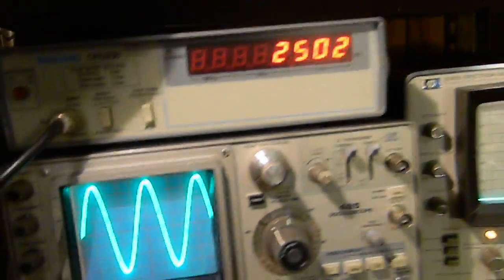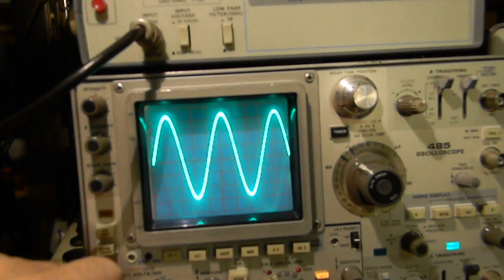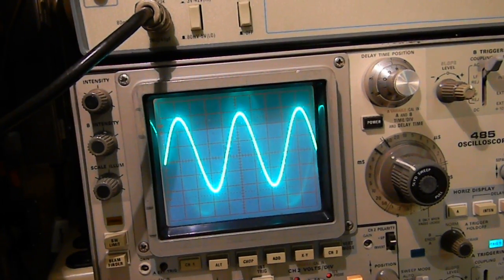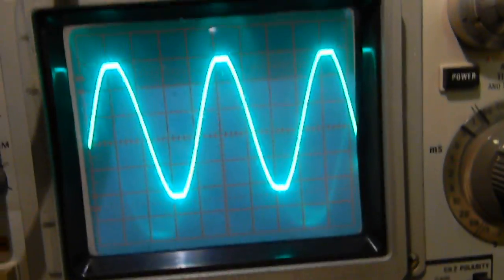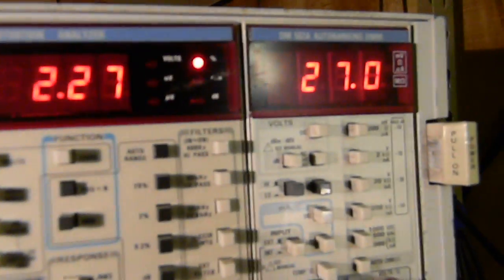As soon as the amplifier starts to clip, you can see the clipping right here on the peaks of the sine wave. Our distortion went up to 2 percent and we're at 27 volts.